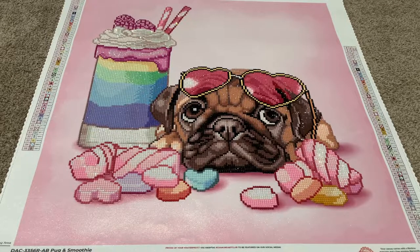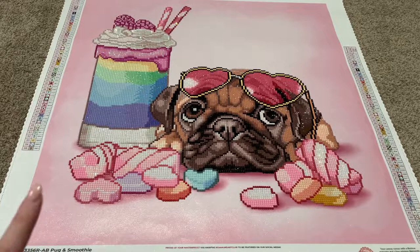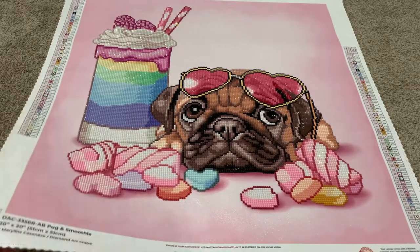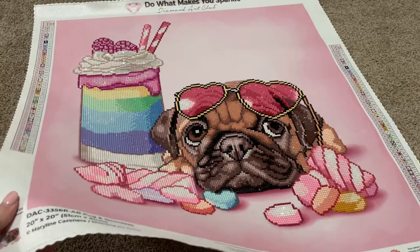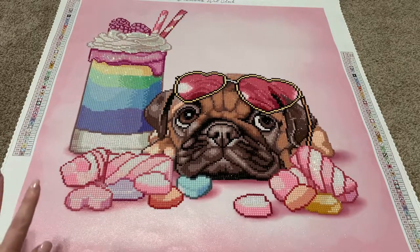I hope you enjoyed this unboxing and finish reveal of Pug and Smoothie from Diamond Art Club. And I hope to be able to show you more videos like this in the future where I can actually unbox it and complete it and show you what it looks like — but that's going to not be every video, that's a lot to handle. Thank you so much for watching. Let me know in the comments if you got this kit and if you've done it yet, and tell me if you liked it or not — are you as excited about it as I am? I think this might be the first one actually that I do figure out how to hang. I don't know if I want to frame it, paint the edges, or just cut the sides and find something sticky to just mount it to the wall. I just cannot decide, but I do want to hang this somewhere because I just want to see it all the time.